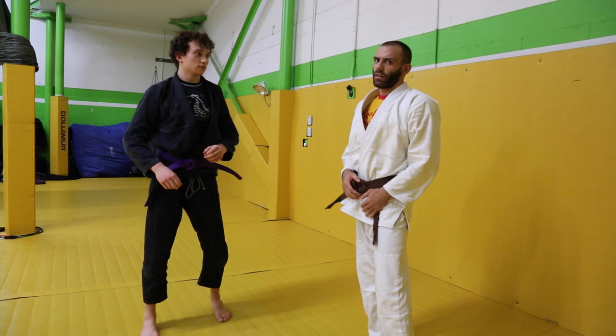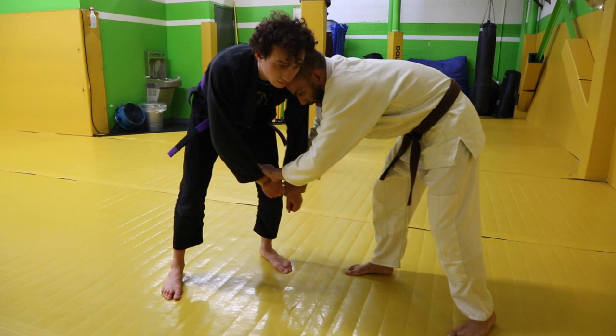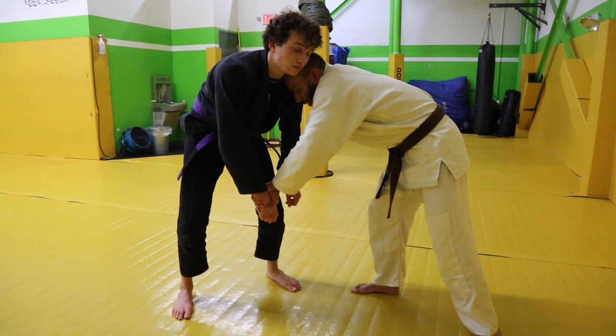I like to get this double inside grip and I put the top of my head right inside to get inside head control. It's really important here that I have good alignment between the top of my head and my back heel, so I'm putting a lot of pressure on him. He's in a counter and he grabs my wrist.